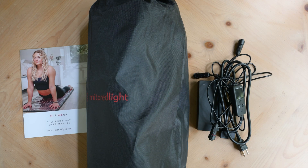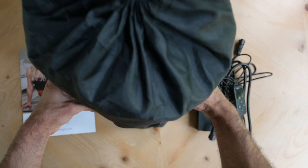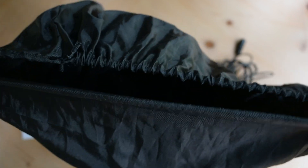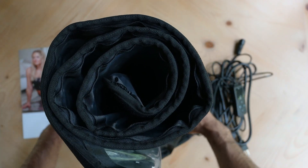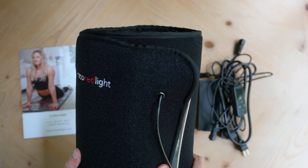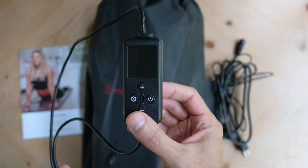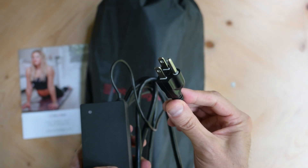Let's take a look at what comes in the box. Starting with the mat and its storage bag — when fully unrolled, the mat measures 62 inches by 24 inches. It feels surprisingly lightweight yet remarkably durable in your hands, making it a fantastic option for travel. Alongside the mat, you'll also find the instruction manual, controller, and a 100 watt grounded power supply included in the package.